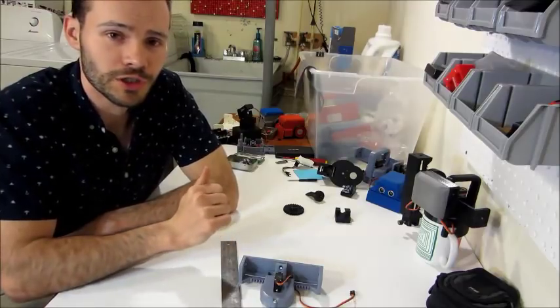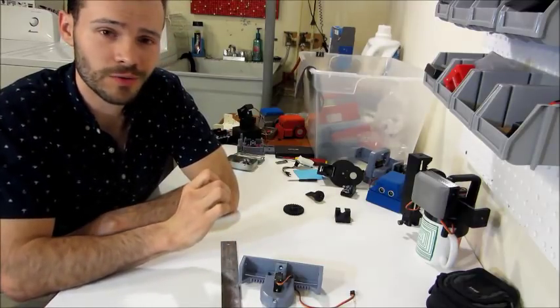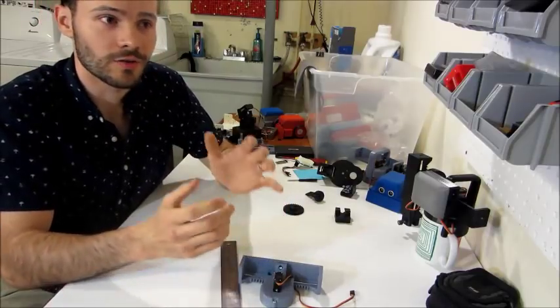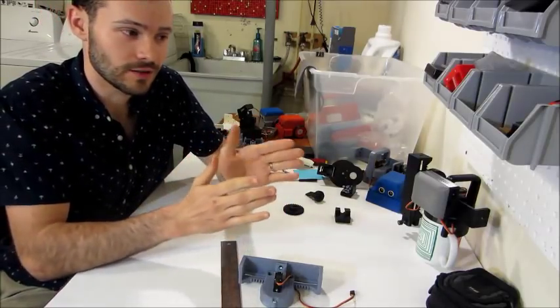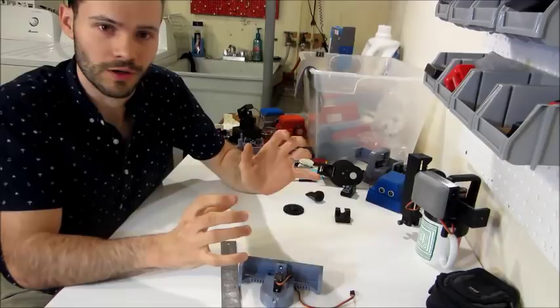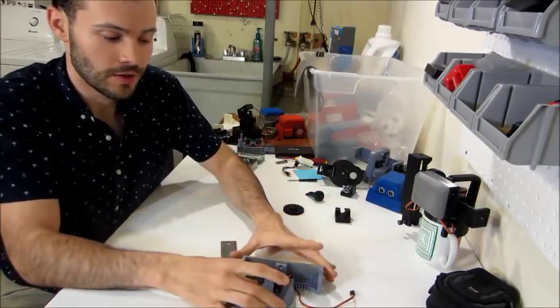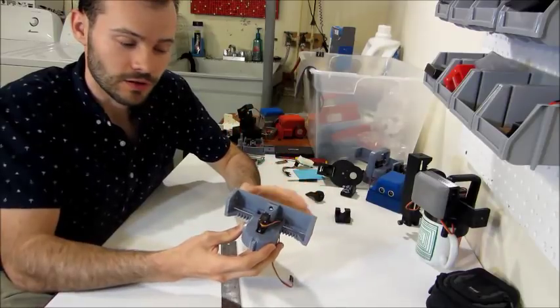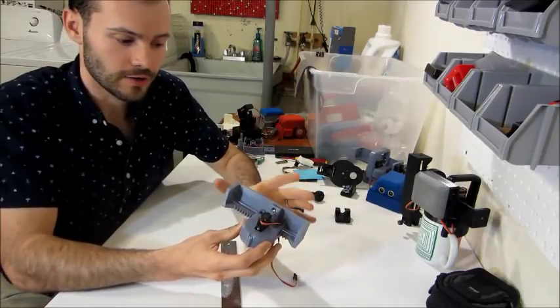Hi everybody, Michael here from EngineerDog.com. Today I want to share something cool that I've been working on for a while. This is a contest entry into the Hackaday 2018 contest, in the subcategory for robotics modules. This is a hobby servo-based 3D printed linear actuator robotics module.